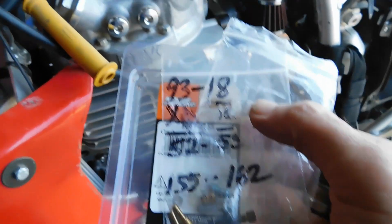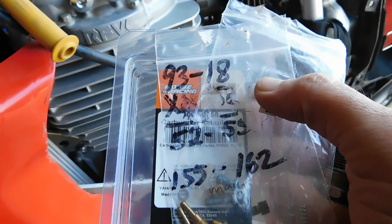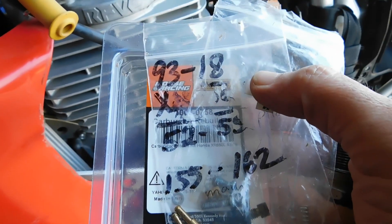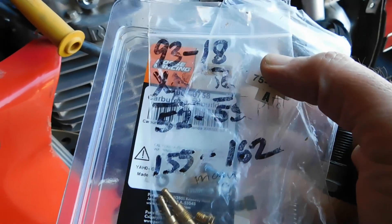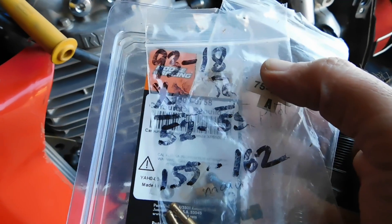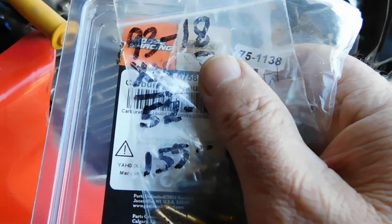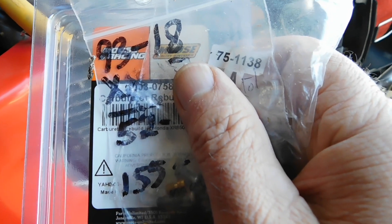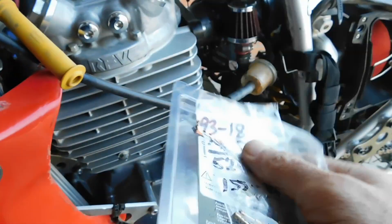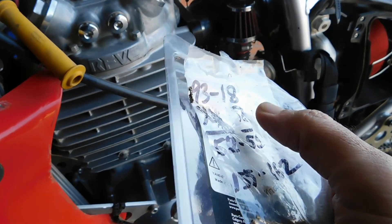Now on the pilot jet, stock is a 50 and I have a 52 in there, so I just left it. I think this kit came with a 52 and a 55, but I just left the 52 in. So right now I'm basically running the 52 pilot and the 155 main jet. I have the mixture screw at two turns out from being all the way screwed in.